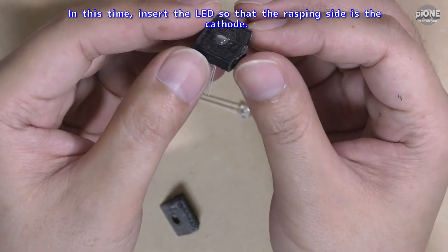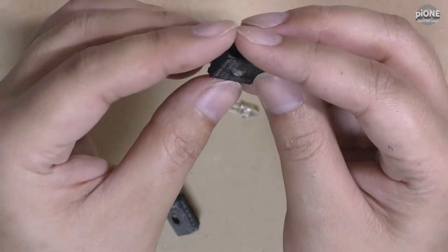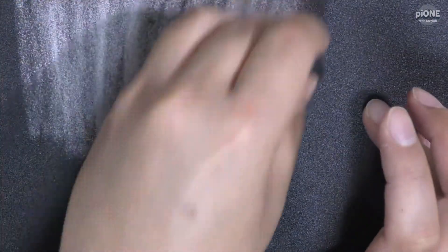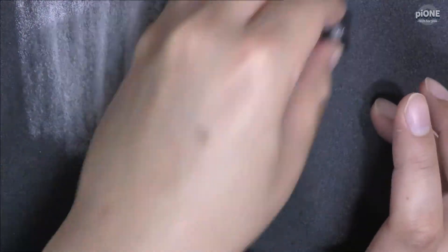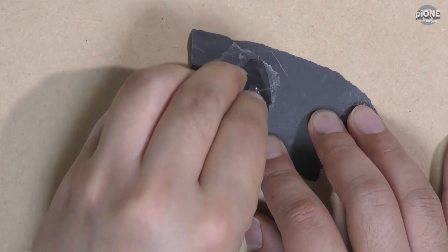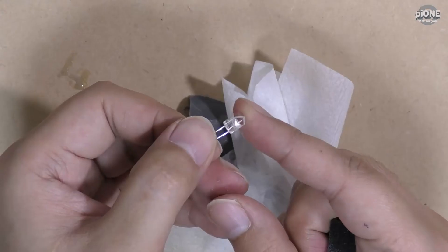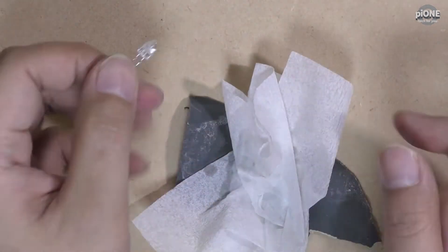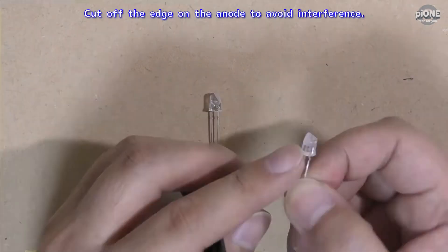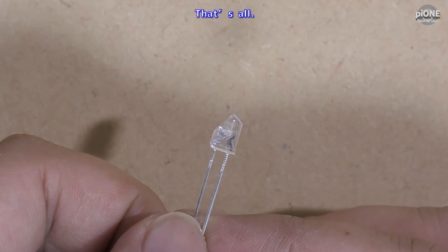Insert the LED so that the rasped side is the cathode. Rasp it. Make IR and red LEDs the same shape. Cut off the edge on the anode to avoid interference. That's all.